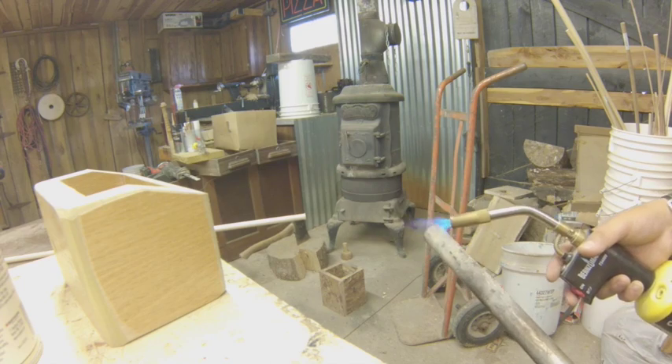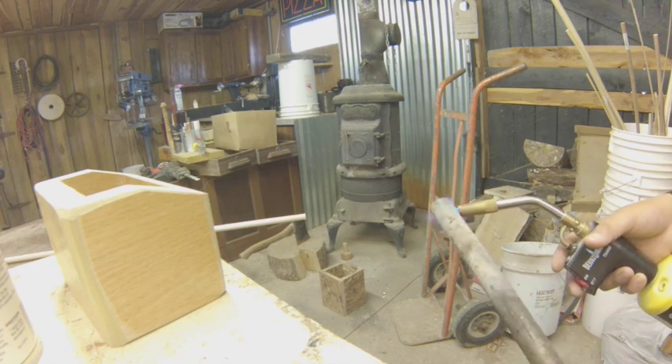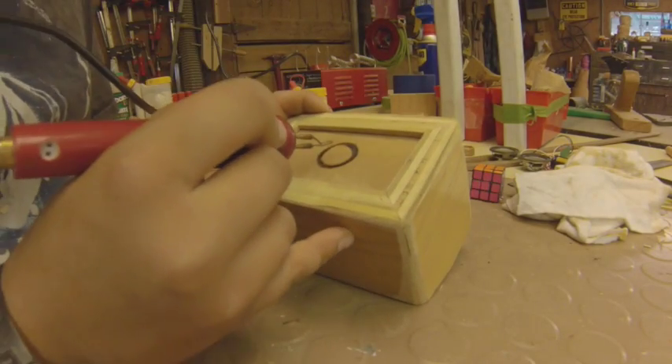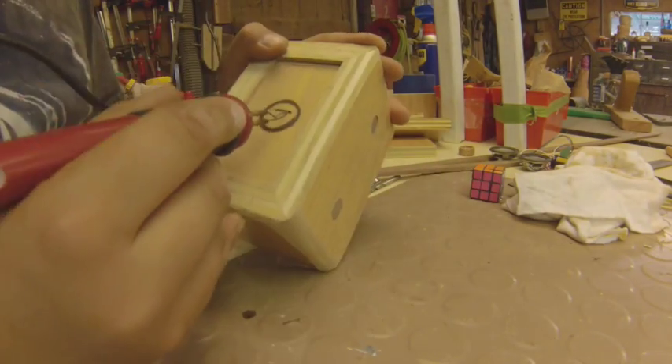Now I'm heating a pipe for my logo and putting it on the bottom of the box — burning my EVE brand into it.